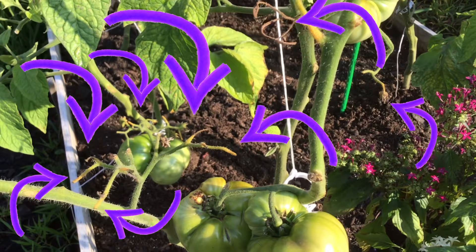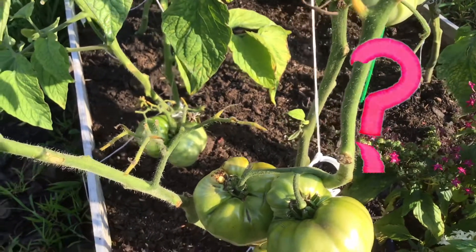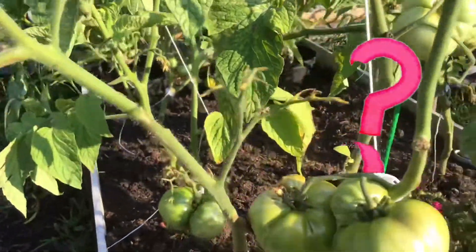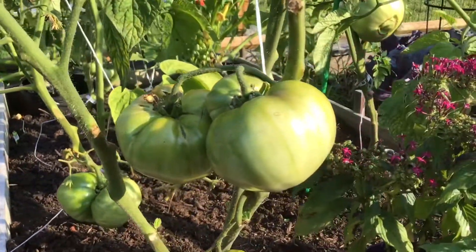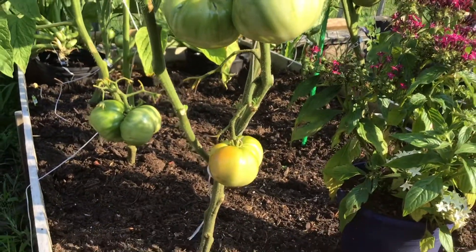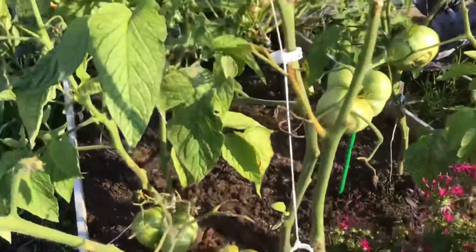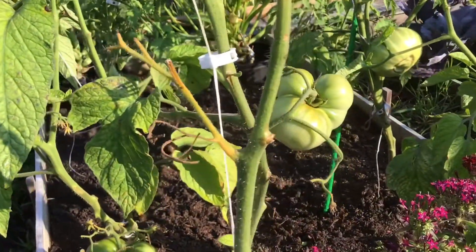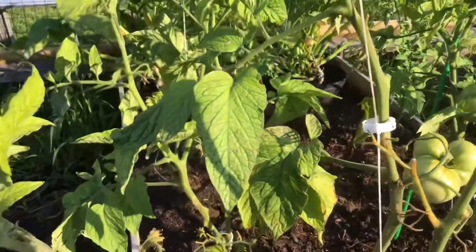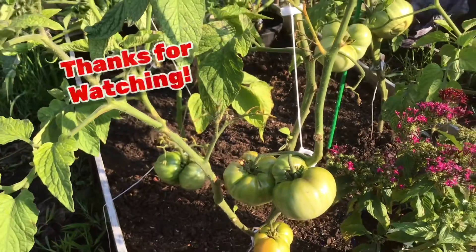For whatever reason they didn't produce, so that's my question to you. If anyone watching this understands what might be causing this, I'd love to know so we can get more tomatoes. They're looking good, I'm just worried about the future with all these missing spots up top. If there's anything we can do, I would love to see it down in the comments below. Thank you for watching everybody.